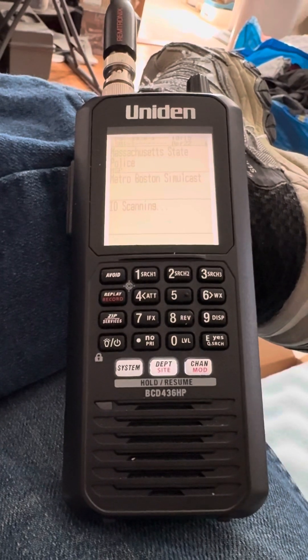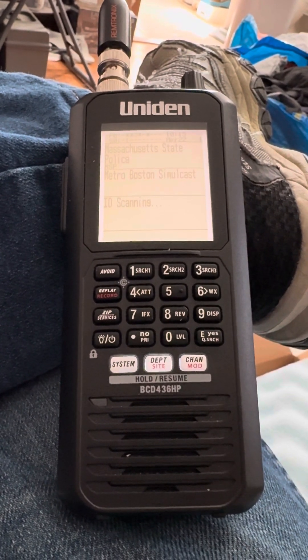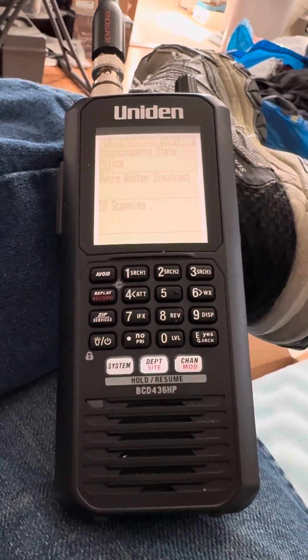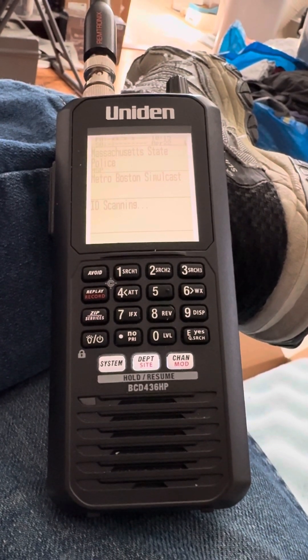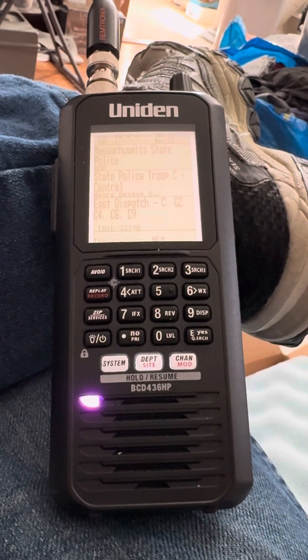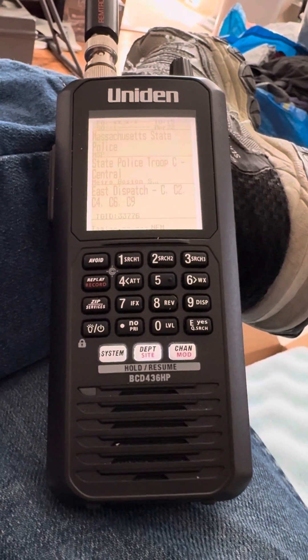So you just go into all the departments you have, edit the channel, and go down to the alert setting. There's edit tone or edit light, or set tone, set light, and there's all these different lights — see there's the magenta.